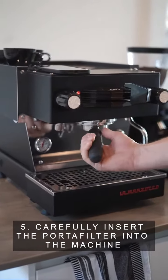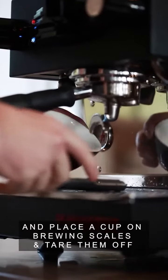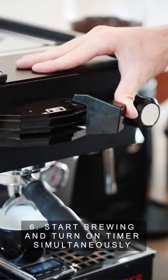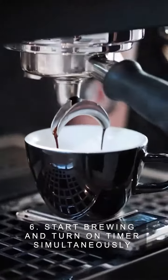Step five, carefully insert the portafilter into the machine and place a cup on brewing scales then tear them off. Step six, start brewing and turn on a timer simultaneously.